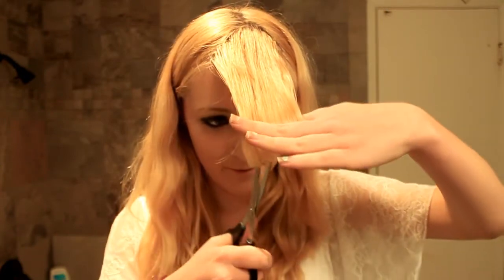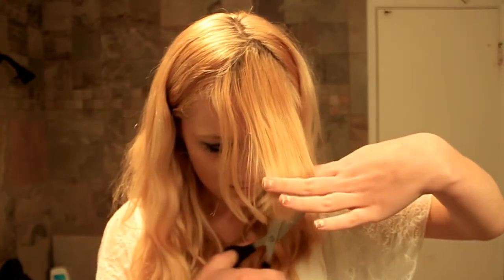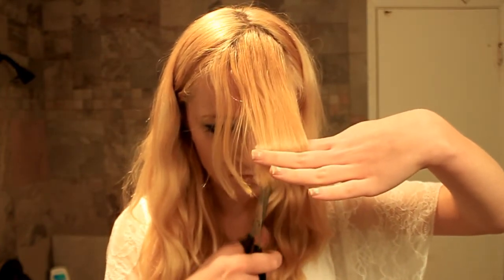Make sure to clean up afterwards — this is going to be a bit of a mess. Now you can see they're way, way shorter than before. You can already see they're better — even when they're not styled they look better.